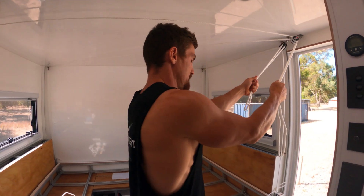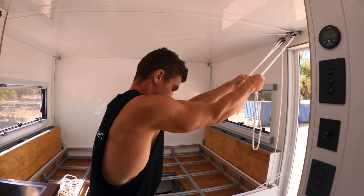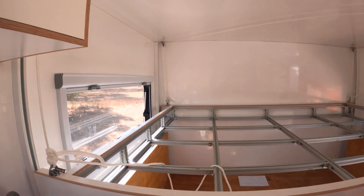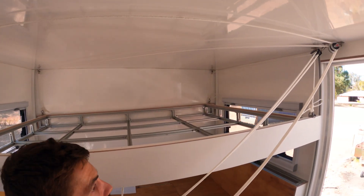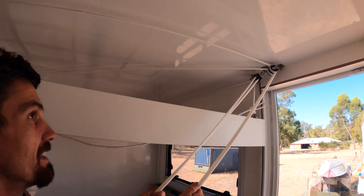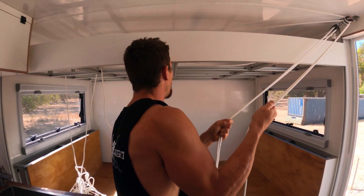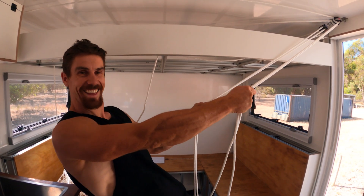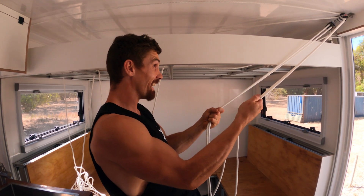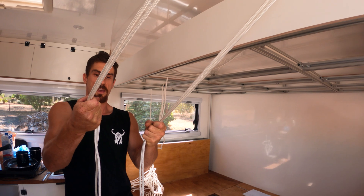This is number one. Welcome to your new bed. I'm just going to hold it like this when we go driving. Oh my god, I can probably let go.